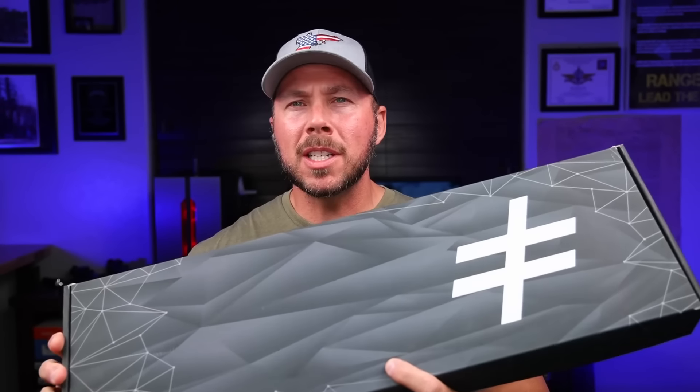What's going on everybody, welcome back to the channel. I am pretty excited about what we're going to talk about today because one, it's new to the market, and two, it's a company that I really like. So what's in the box?